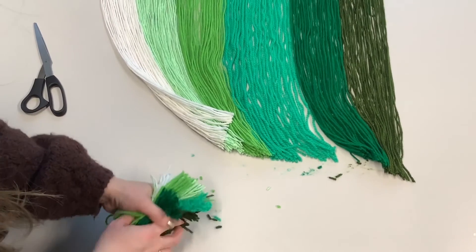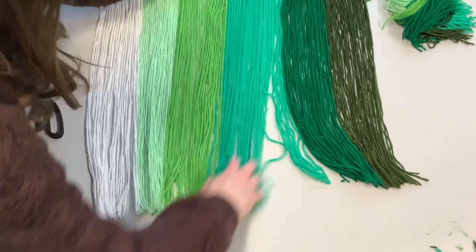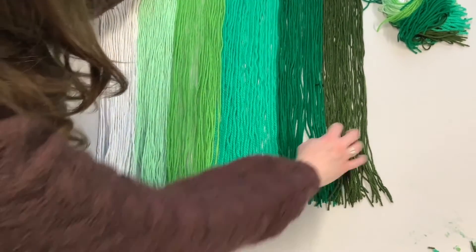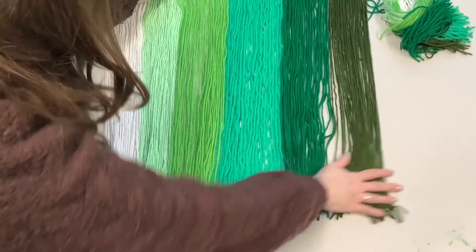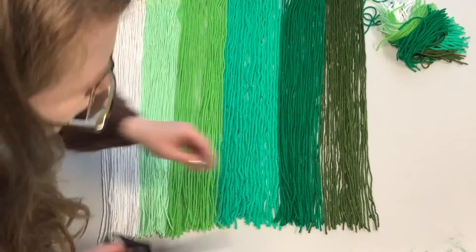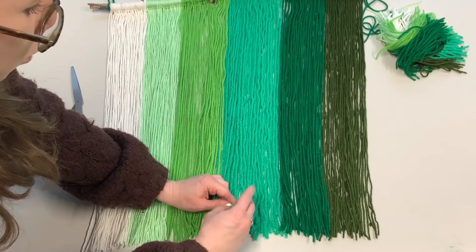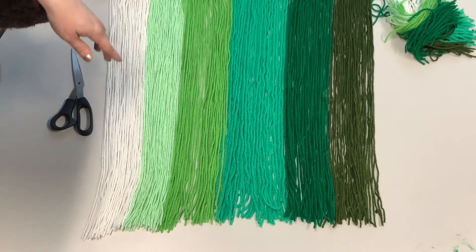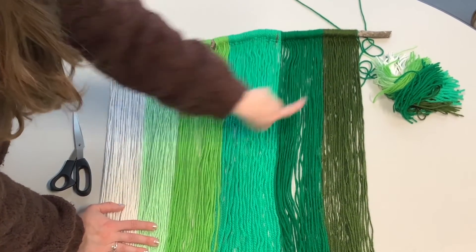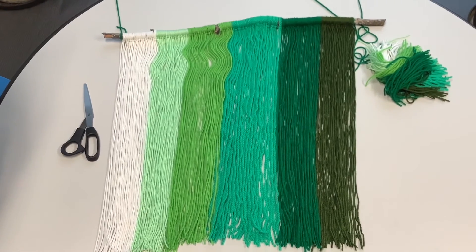Get rid of all the excess, and of course you can save the scraps for another craft. Once you've got it cut where you want it, go back through and do a little trim, fine-tuning as you like. You can also fray the ends — especially with thick yarn, just unwind it for little frayed bottoms. You can add flowers, pom-poms, or extra little chains. I'm going to leave mine just like that. I hope you guys enjoyed this video and have a great day!